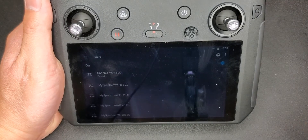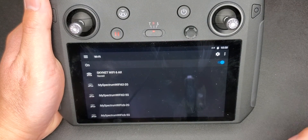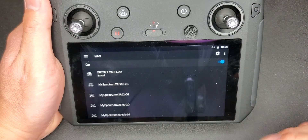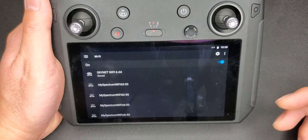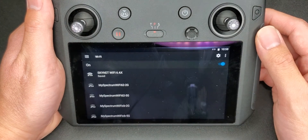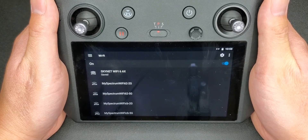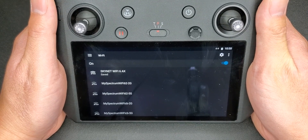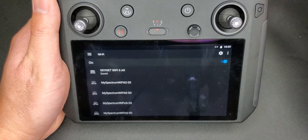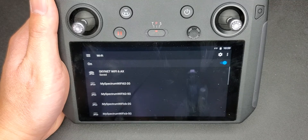Just do a mobile hotspot on your smartphone, connect to it through the controller, and it should work. Do all the updates through there — update your controller through the hotspot — and once you're done you can just turn it off. I'm going to go ahead and contact DJI — call them or send an email — to ask what's going on and tell them it's not working. It might be a hardware issue with their internal modem, but that's the workaround I found.